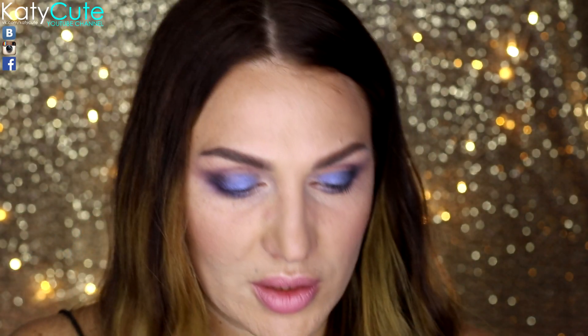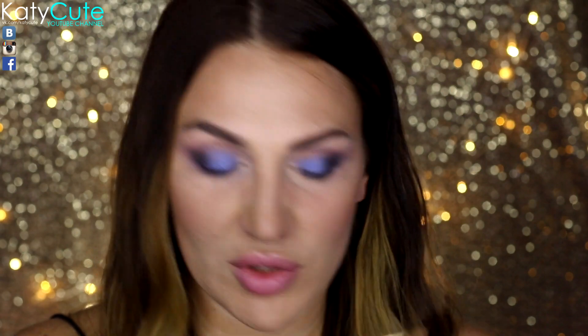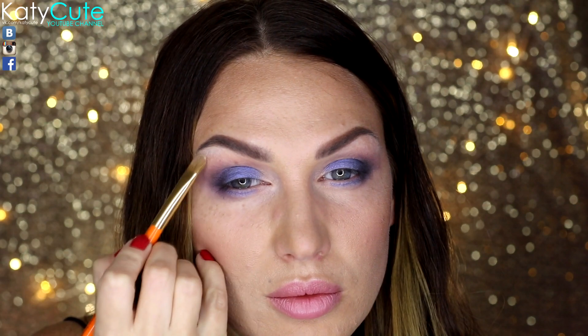Под бровь я нанесу самый светлый матовый оттенок, наносить буду кисточкой 8С. И также этим оттенком я выделю уголочки глаза.